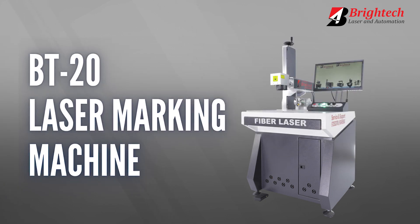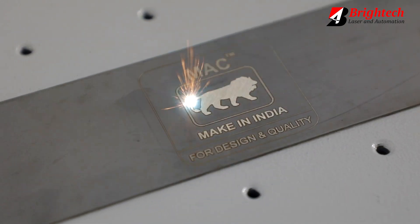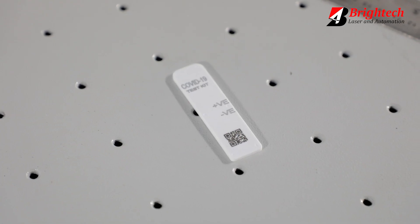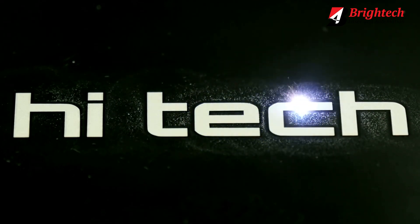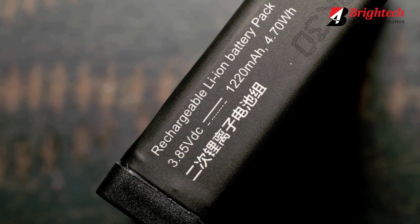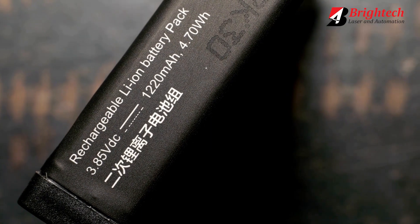The BT20 Laser Marking Machine is capable of doing all kinds of markings including logos, complex designs, fine prints, and slogans. It works by gently engraving the fine layer of the metal up to 1 mm. This engraved marking is permanent — no need to worry about it getting faded.